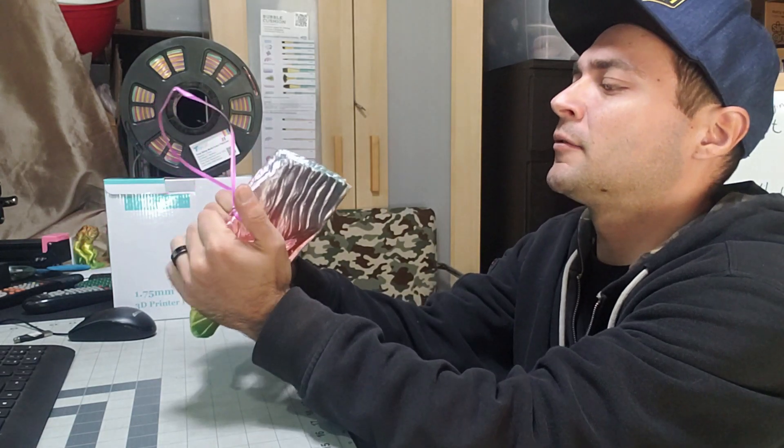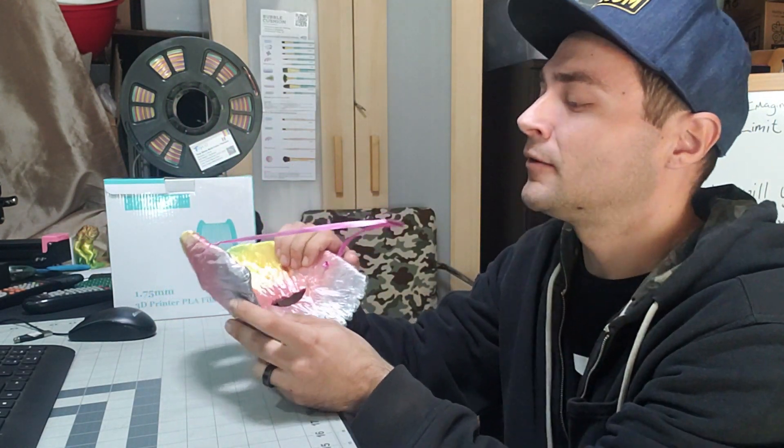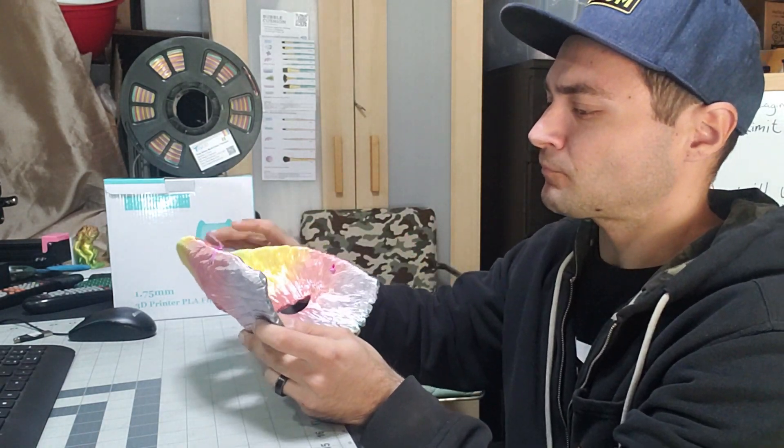If I were to pull it apart I could probably break it, but my daughter would probably be a little mad if I did that, so we're not going to do that on this video. Overall it printed really good. If you guys want to see how this got printed out, I'll link the video right over here.